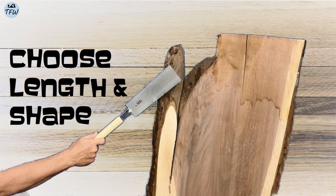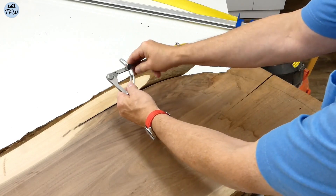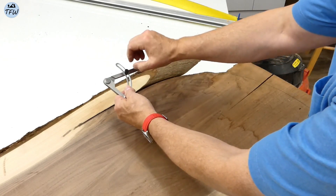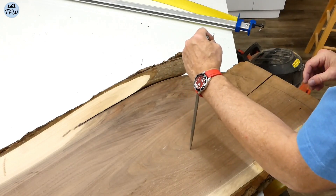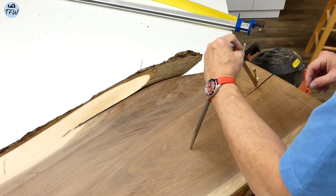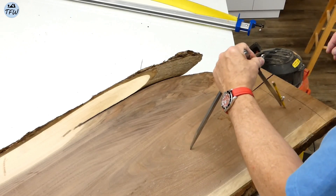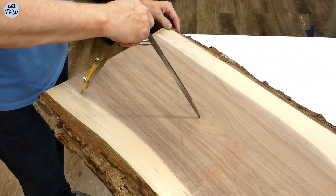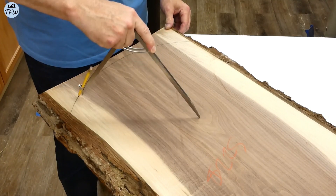Now it's a question of figuring out what to do. I talked with my daughter about whether to cut off or keep this little finger that sticks out from the main part of the slab. She kind of liked it, and I kind of liked it — it's a feature that's going to make this particular slab unique compared to pretty much anybody else that's got a walnut slab coffee table. So after marking some nice gradual curves with a compass, it's on to trimming.